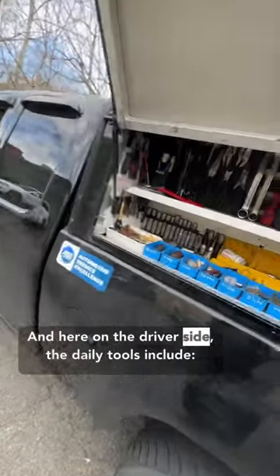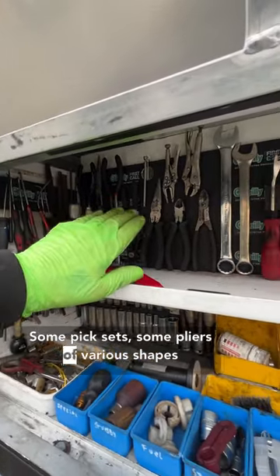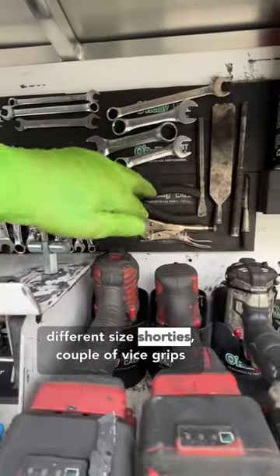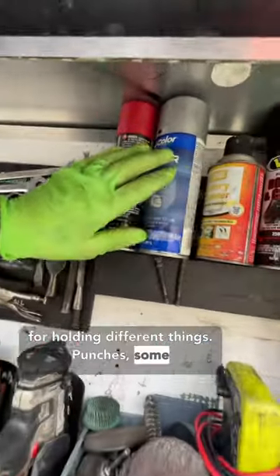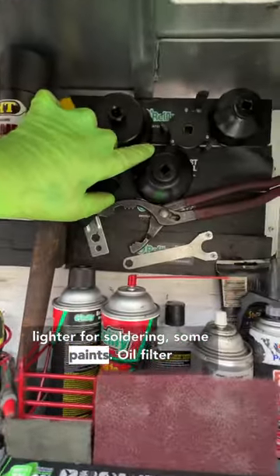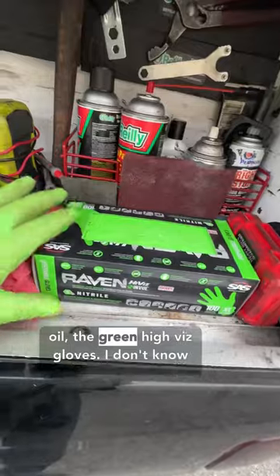Here on the driver's side the daily tools include some pick sets, some pliers of various shapes and sizes, screwdrivers, all of your wrenches, different size shorties, a couple of vise grips for holding different things, punches, some spray paints and butane for the torch lighter for soldering, oil filter tools, daily chemicals, brake clean, silicone, oil, and the green high-vis gloves.